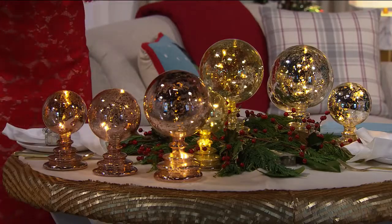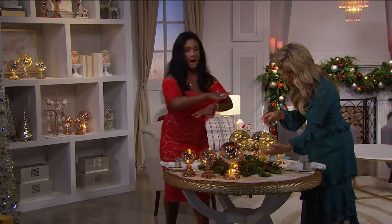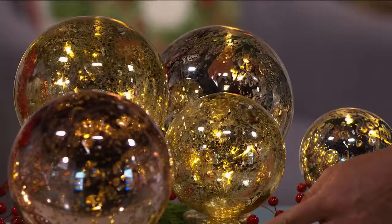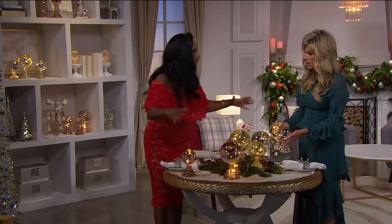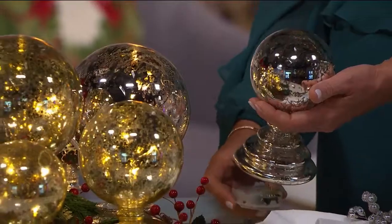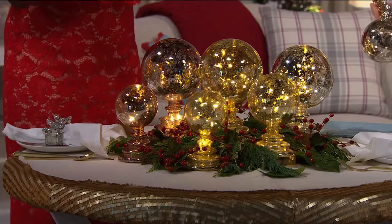Everything looks better in sets of three — everything looks better in abundance. A dear friend, Esther, taught me years ago that if you really want to make a statement you can put lots of smaller items together, and the abundance of having everything together can look so dramatic. You're receiving one of each, and the batteries come with it.